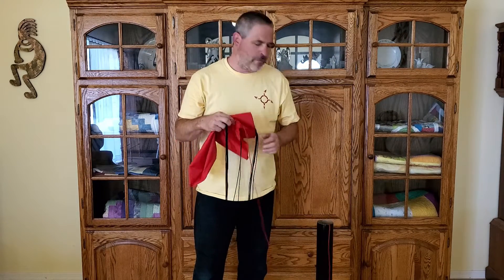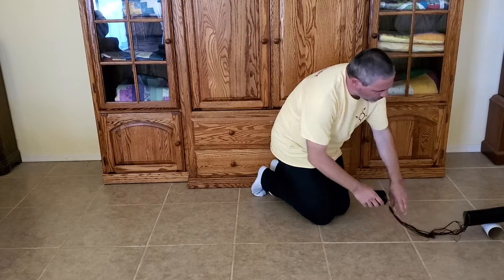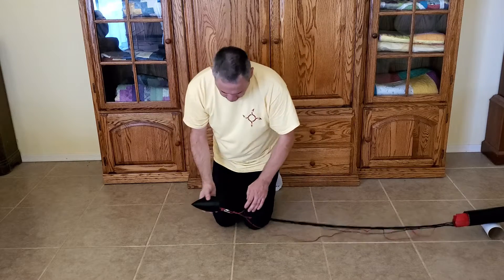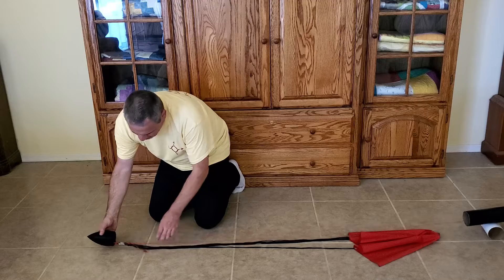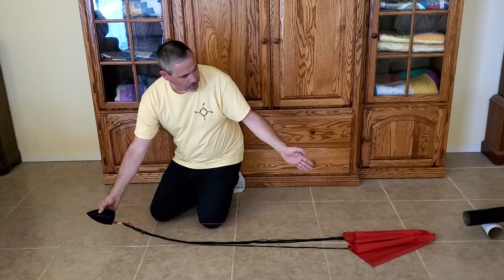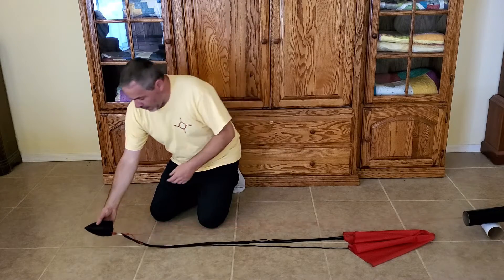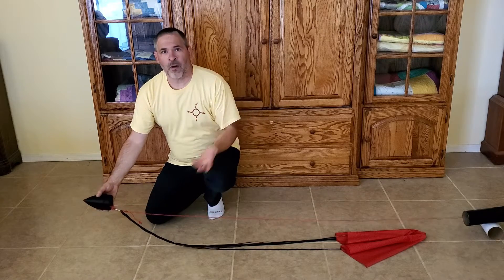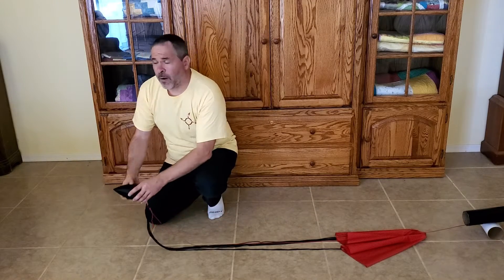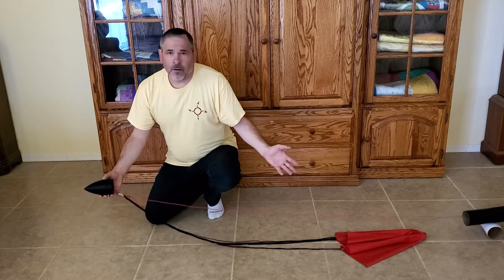I've made the length of this shock cord the minimum length required for this rocket and this parachute. So the nose cone ejects and it starts pulling out all the cords and eventually the parachute. Just when I get to the point where there's no more shock cord left to pull out, that's exactly the point where the parachute is now completely out of the rocket and the parachute can deploy. If the shock cord is longer, it really doesn't make any difference because the parachute's already deployed — that's just extra cord.